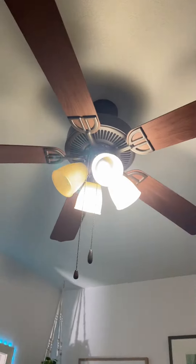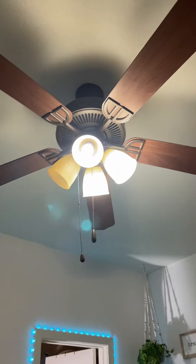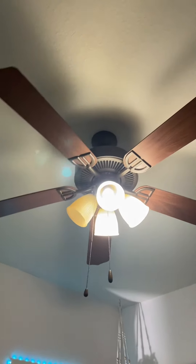Here's a 52-inch Craftmade CXL ceiling fan — I think it is, could be wrong.